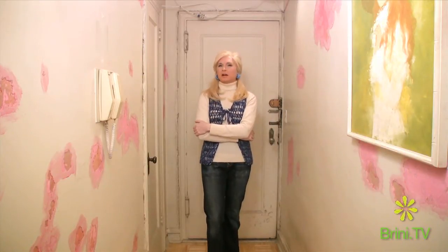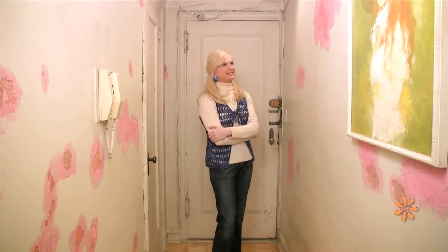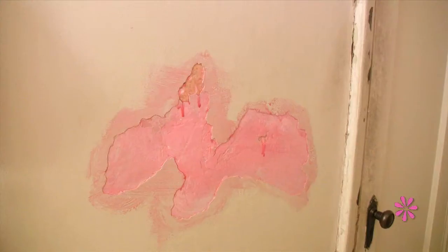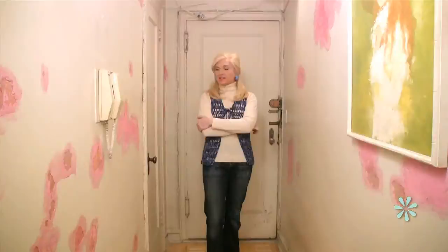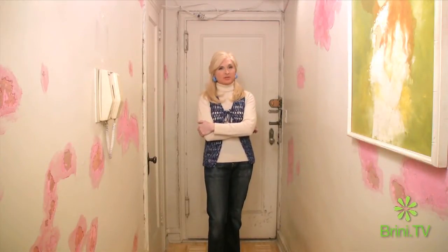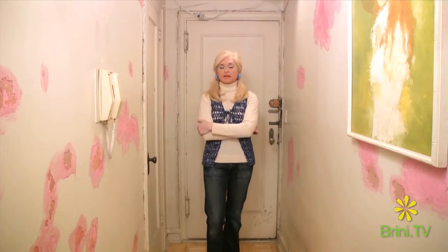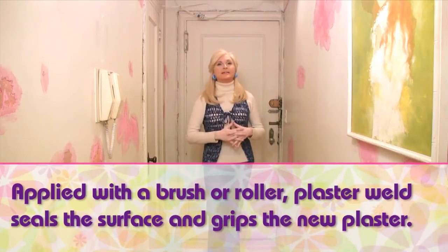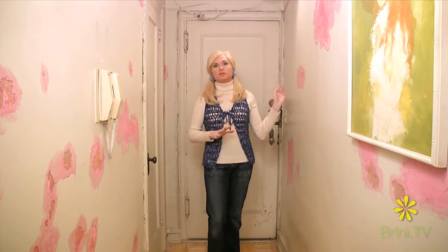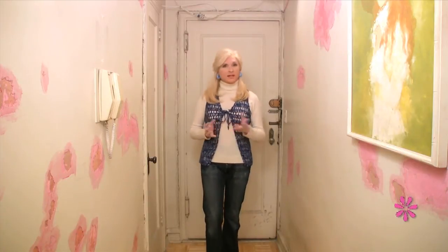I am here in my entrance hall and you may be wondering what those pretty pink scab-like things are on the wall. That is where I have scraped away the loose plaster and paint and covered the scraped away areas with something called plaster weld. Plaster weld is pink and it's a product made to help new plaster adhere to the wall. It can be used over drywall or really any surface that needs to be re-plastered or plastered for the first time.